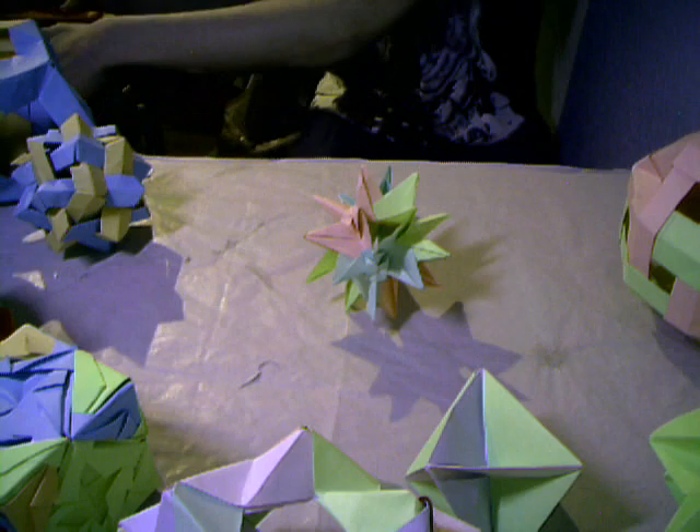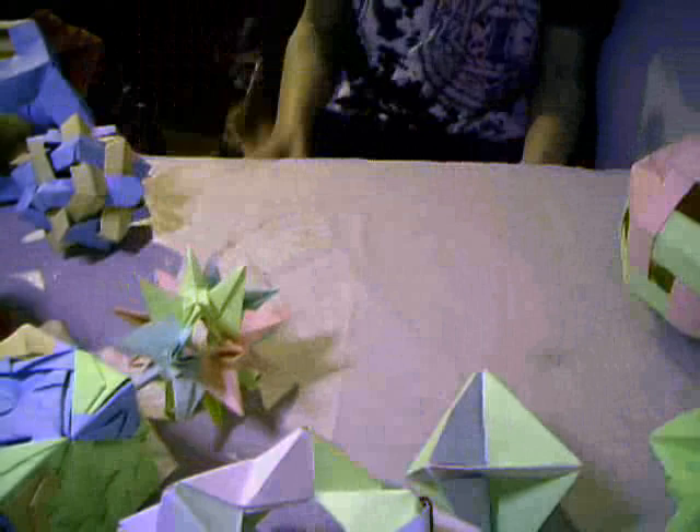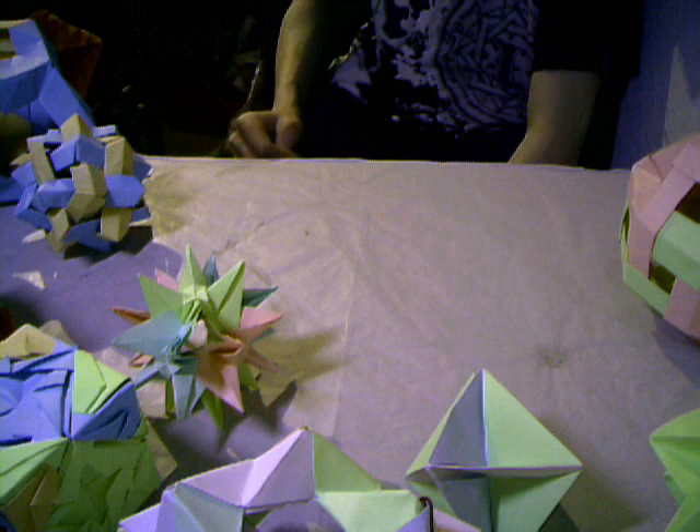And yes, this was the last part of the modular origami gallery videos, because I don't have any more models here.